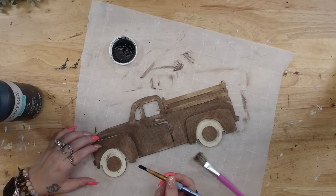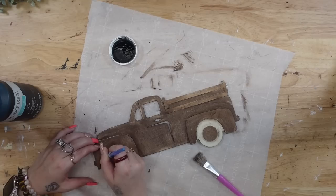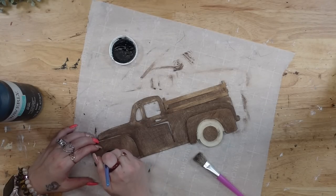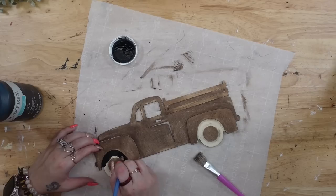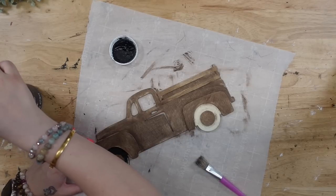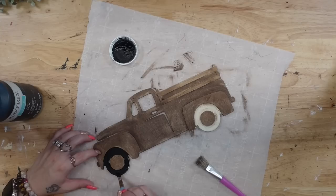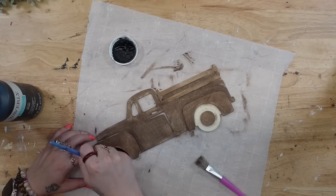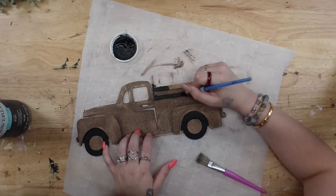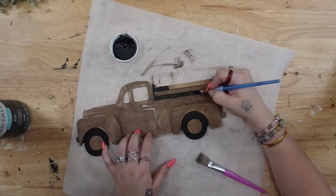I wipe off the excess stain and then I'm going to take a smaller brush. I'm going to take my Waverly Chalk Paint and paint those tires black. Then I'm going to use that same brush and paint to paint the bed of the truck.